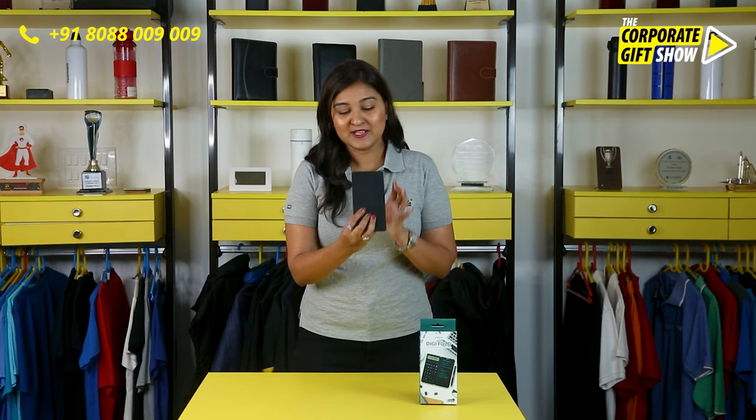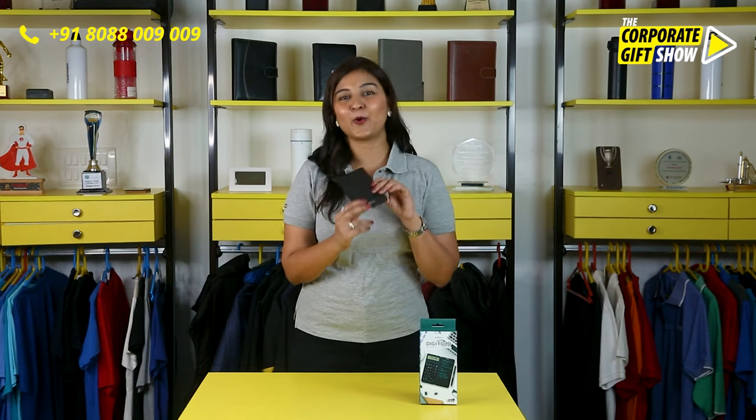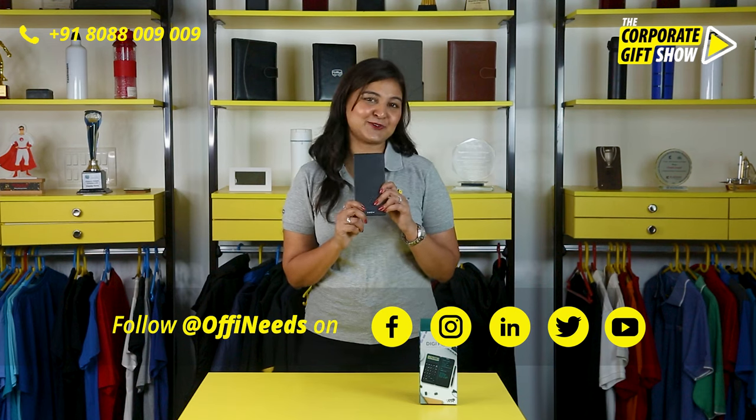You can do ample branding of your firm in terms of printing all over in the front as well as in the back. Go ahead, order Digifold at offineeds.com now.